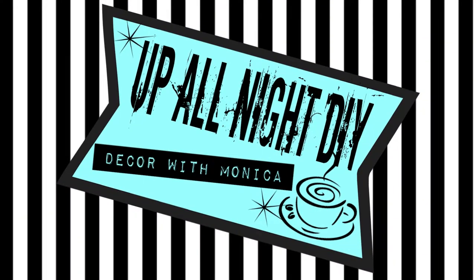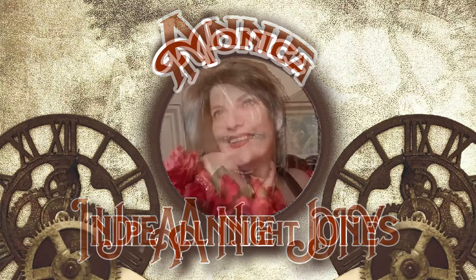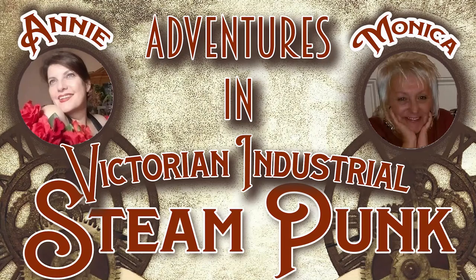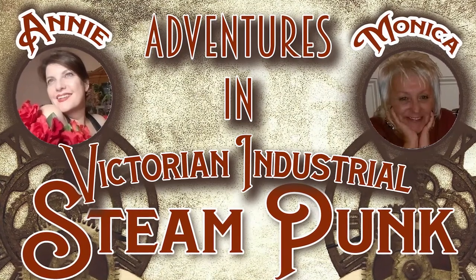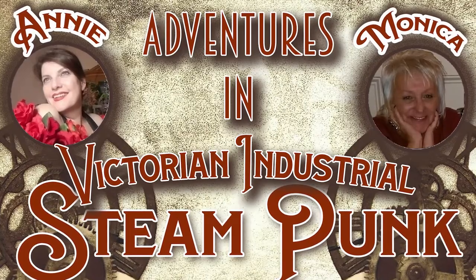Welcome to Up All Night DIY. I'm Monica. Thanks for joining me. Today, my sweet friend Annie of Indiana Jones and I have decided to try our hands at some industrial steampunk, Victorian, shabby chic fun. We wanted to mix it up a bit from the usual, so here we go.